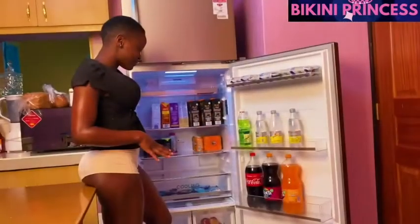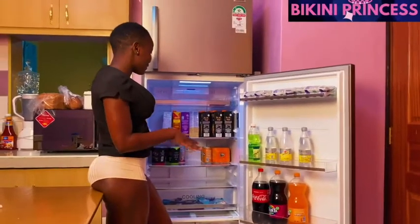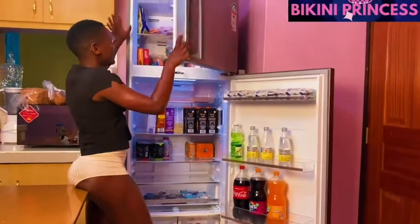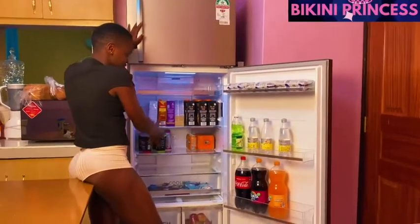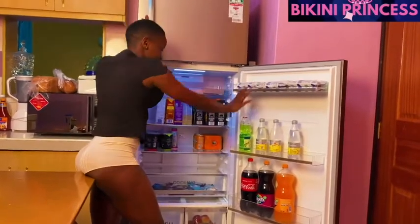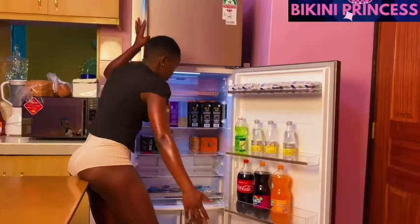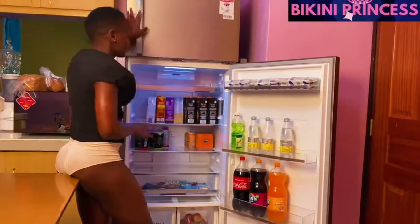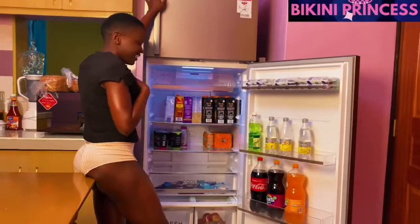I've just finished arranging my fridge and this is what it looks like. It's not fully stocked as it always is, but for the meantime this is it — I'll be doing my shopping next week. In the freezer this is what it looks like, not fully stocked but we'll stock it next week. Here's the milk, the drinks, and down here we have some snacks and chocolates, and here we have some apples.